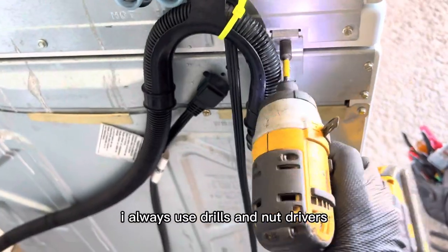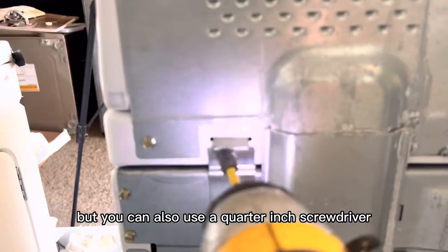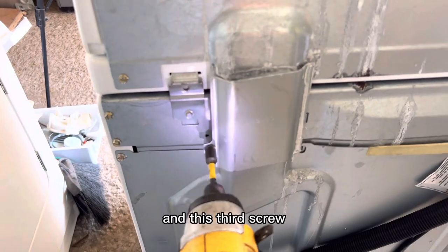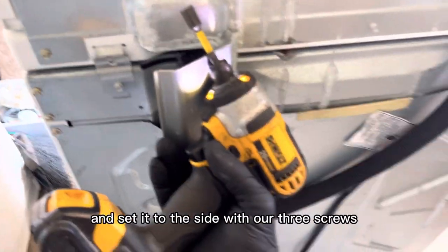I always use drills and nut drivers but you can also use a quarter-inch screwdriver — whatever you like. On this third screw we're going to take off our wire cover and set it to the side with our three screws.